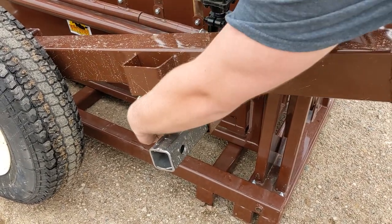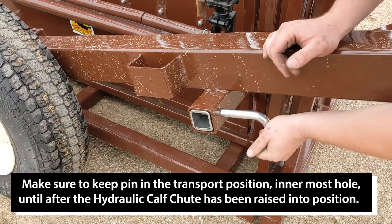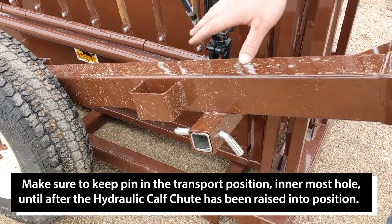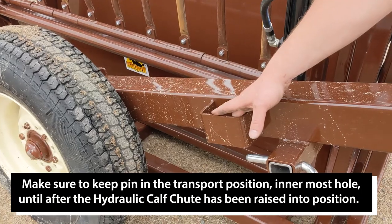All you do is pull that out, remove it, slide it in, and lock it back in. Do that on both sides. We've also included two spots for you to run straps over the top of the machine.